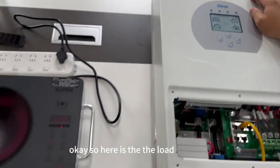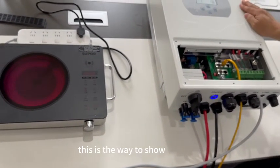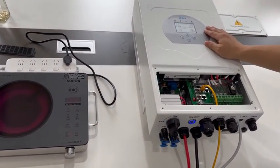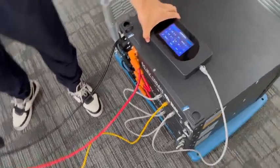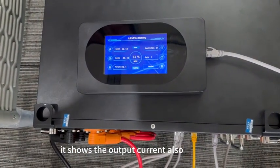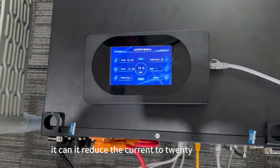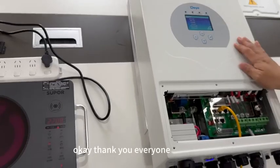The load is running and quite hot. This is how our battery works with the EG4 inverter. Later we will show how different brands of inverters work with our battery. The output current is around 38A. The load is not very stable — if it gets too hot the current reduces to 20A; if the temperature is low it goes up to 40A. Thank you everyone.